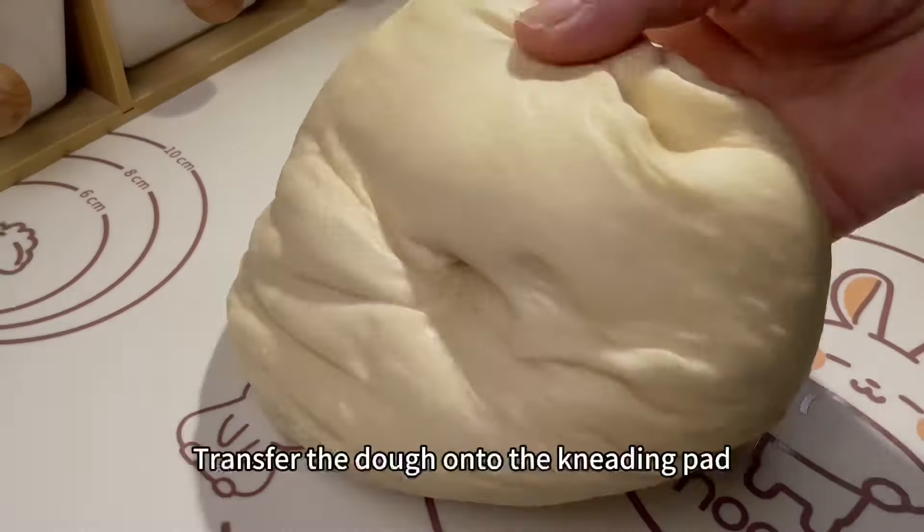Transfer the dough onto the kneading pad and beat a few times to defoam. Divide into 8 equal parts, each dough approximately 58 grams. Organize into a ball shape, then let the dough relax for 15 minutes.